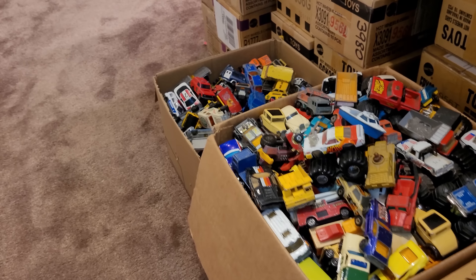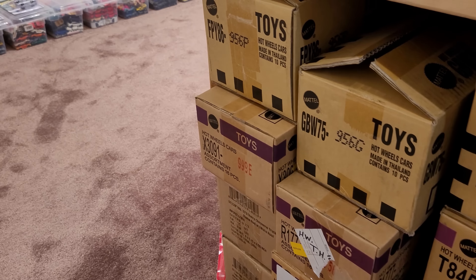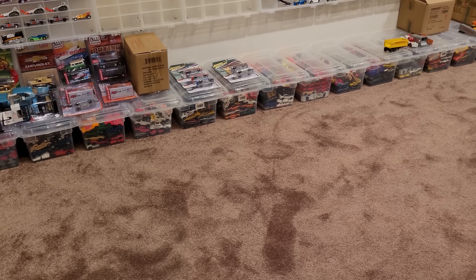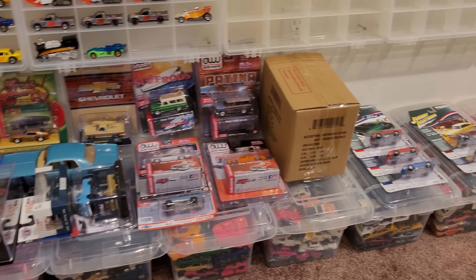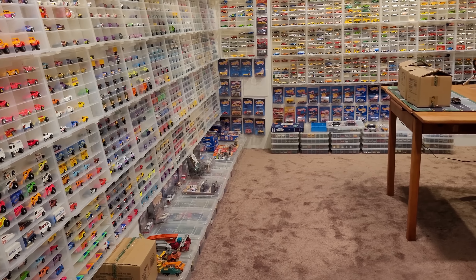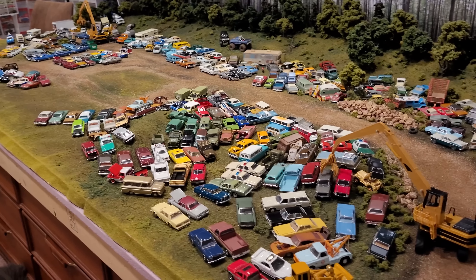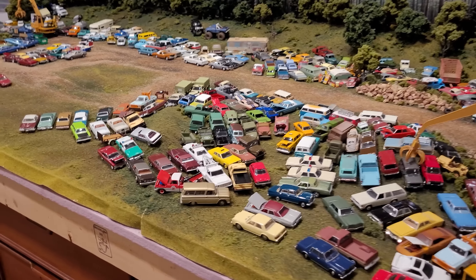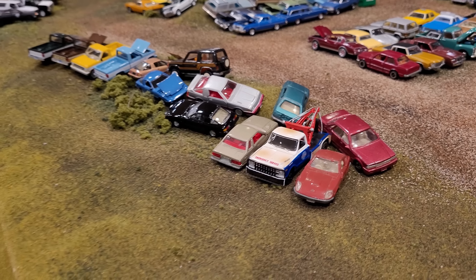There's a huge box of nothing but Matchbox cars, a huge box of Majorette, and just boxes and boxes of mint-in-package premium Hot Wheels. Around the room we've still got the tubs full of old Hot Wheels, things yet to be filmed — over here a whole array of Auto World, Johnny Lightning, M2, and of course more Greenlight on the walls. Nothing but Hot Wheels, vintage Hot Wheels, all the way around the room. And guarding the room we've got Nina in the house — say hi to everyone!